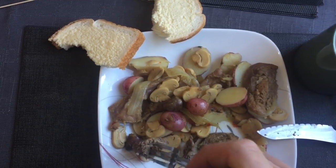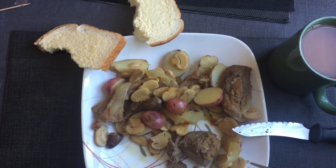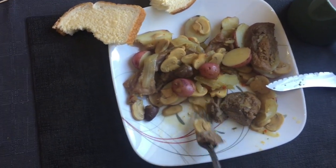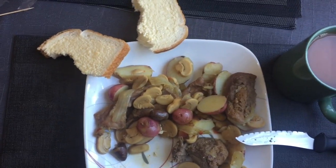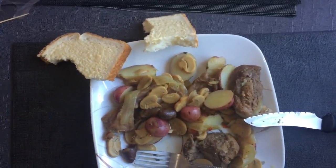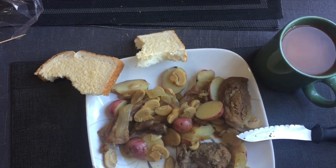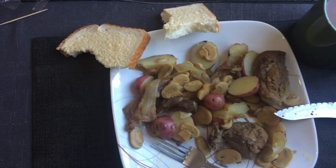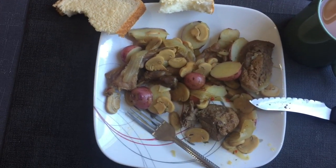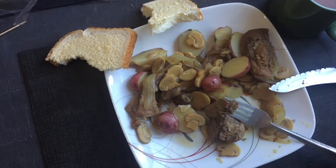There we go, folks — a bit of grouse and potato. You can't beat the cast iron. A little taste of bread and a cup of tea. Tasty! This is my cast iron Wednesday, the 6th of October. I love it. Take care and have a great week.